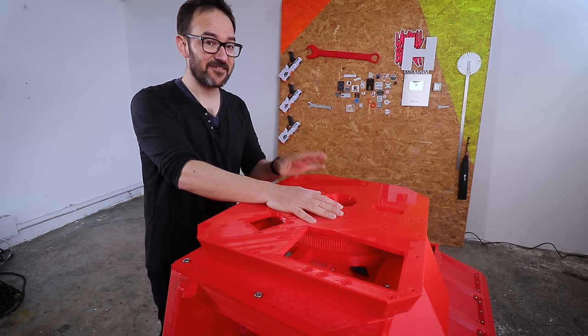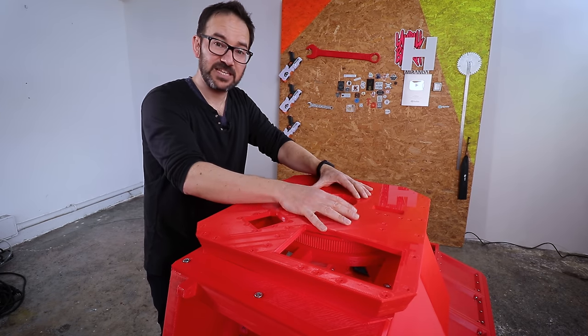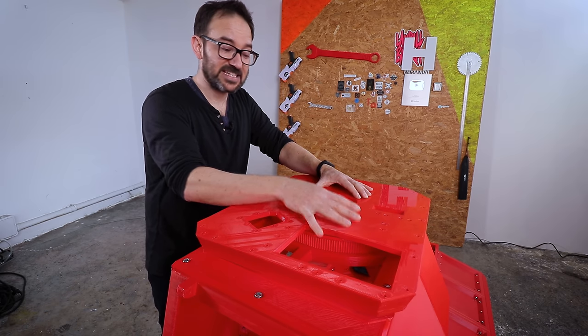It's not the smoothest bearing ever, but I think this will do. Now, before we bolt this down permanently to the tank, we need to attach a few things to it first.